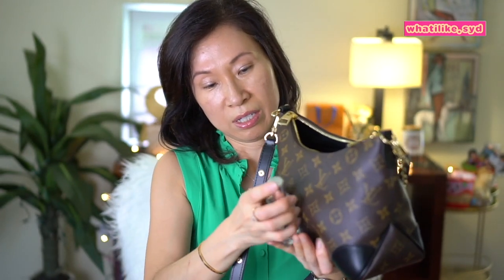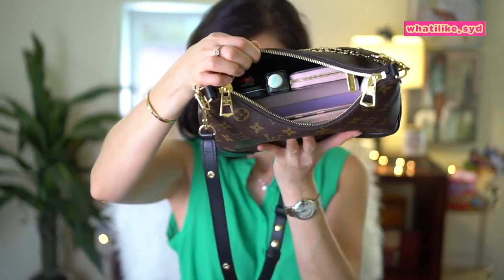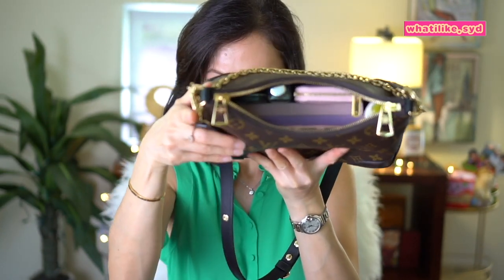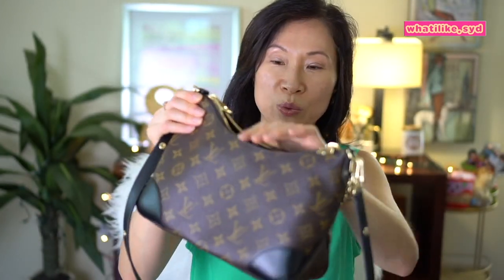I have this perfume — this one is one fluid ounce by Jo Malone — and that fits right there. You kind of have to play Tetris with it, but you can fit a lot in here. There's a lot more room up top, so you could probably put lip glosses, lip products, or a pen. Let's see if this will close.